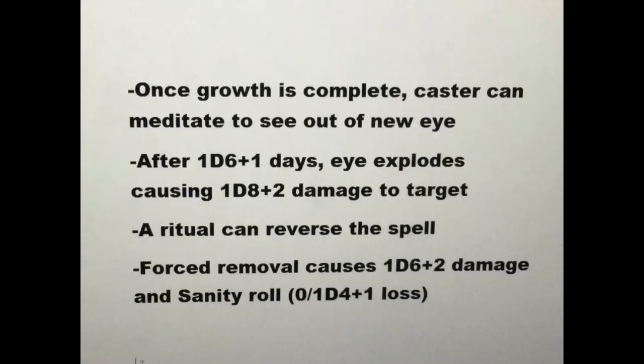Eventually, after 1d6+1 days, the new eye explodes, causing 1d8+2 damage to the victim. A ritual may reverse the original spell, or the eye may be forcibly removed, causing 1d6+2 damage, plus a sanity roll.